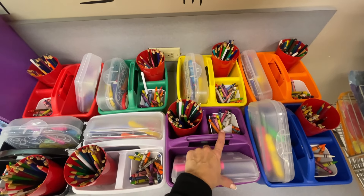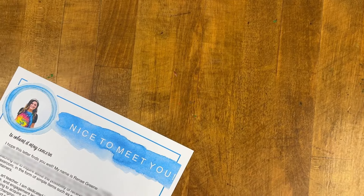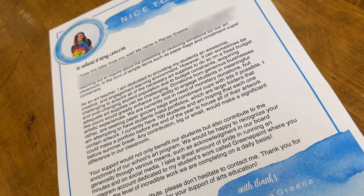Another important thing to think about is what you bring when you're asking for a donation. Always go in person. A business or somebody who is potentially going to donate to your program will always make a better connection if they are looking at you. When I go, I introduce myself, explain why I'm there, and then leave with them a handout that reminds them about what we talked about and who I am. I found it's helpful when people have a way to remember you and reach back out.